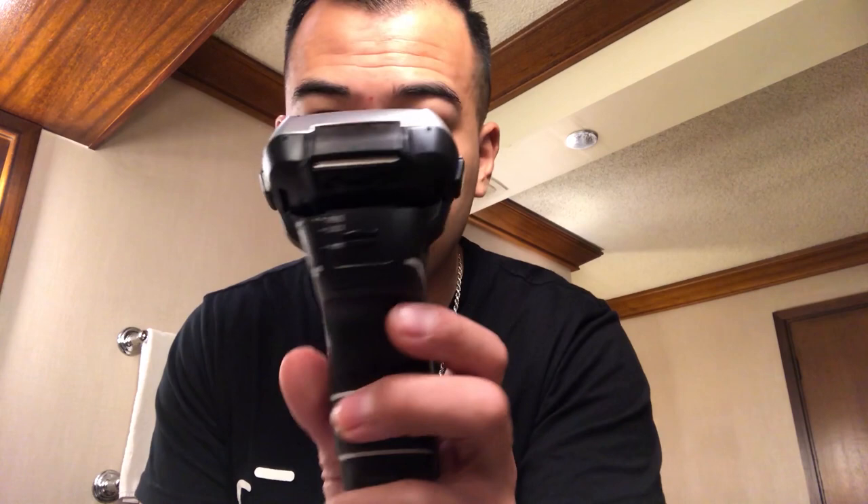I worried about cutting, like, my lip over here — and there's an old scar over here. One downside I'd have to say: since I don't really know what I'm doing, I feel like I'm missing out on proper techniques. And I've got to line up my sideburns. I can't really do that with the main head — I need to use this trimmer attachment. Maybe that'll help. Let's try it out.